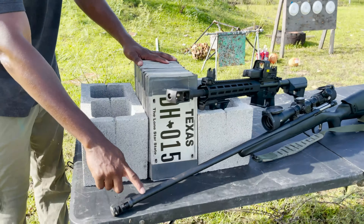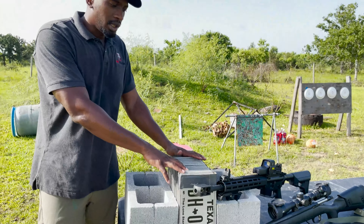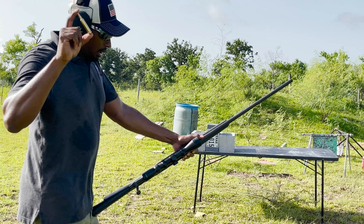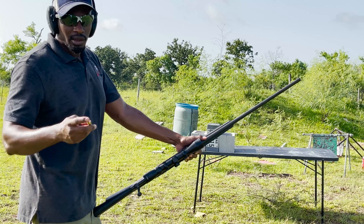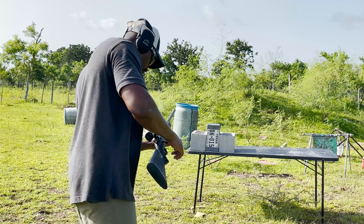What's up guys, welcome back to the channel. This is Junior from CR4200. Today we got our license plate test. We got a brand new 6.8 Western, which a lot of people have been asking about, we got a 50 Beowulf, and we're also going to bring out our 7mm Rem Mag and put them through the license plate test and see which cartridge wins today. First up we got our 7 Mag — these are 150 grain soft points.